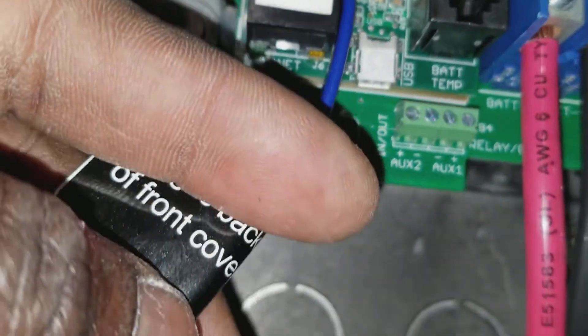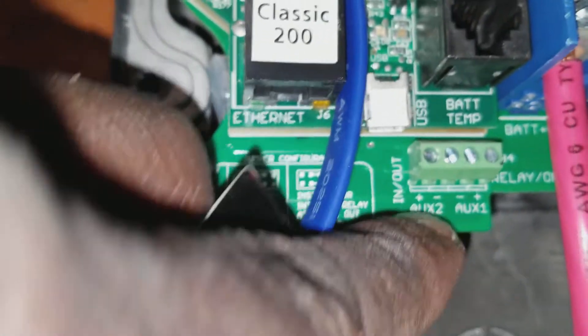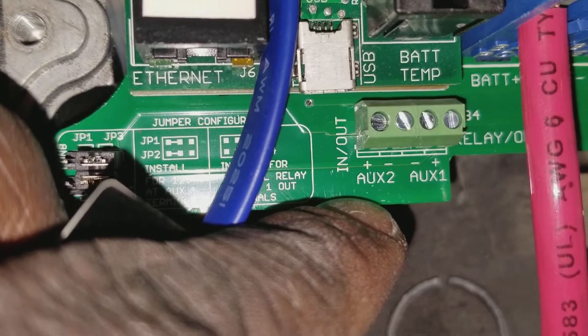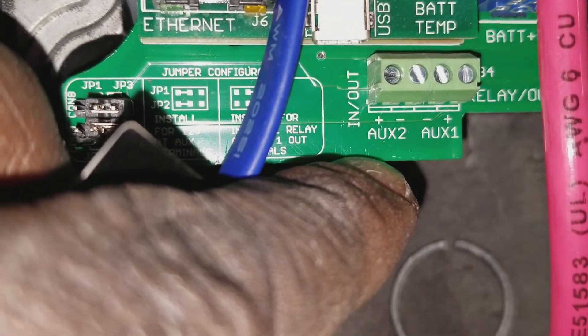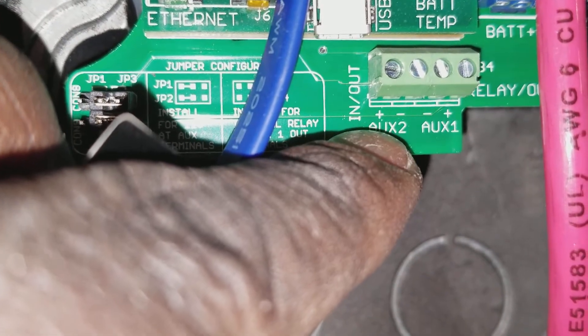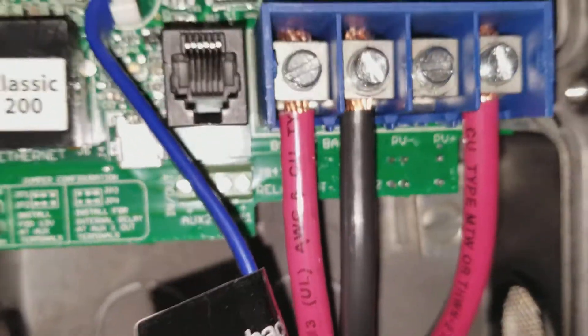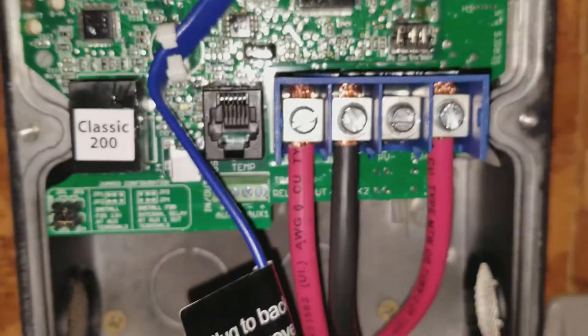Right here, number two — AUX 2 — is going to be for the shunt. The purple wire goes from here to the shunt on AUX 2. And this is for the diversion load — the user diversion load — on AUX 1. All right, that's how I wrap up the video: wiring the Classic.